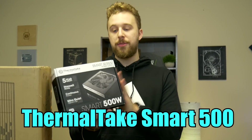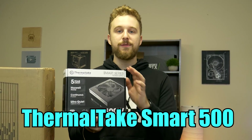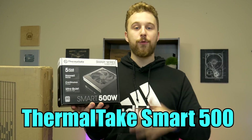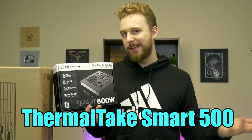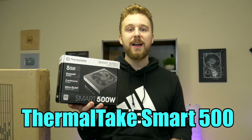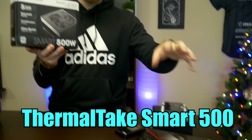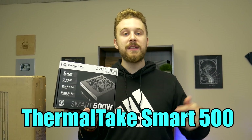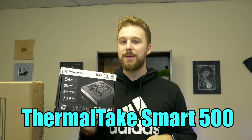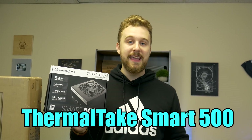For the power supply, we went with the most affordable option readily available — the Thermaltake Smart Series 500W. You can easily get it for around 40 bucks. The concept of this build is it's going to perform really well now, and with this motherboard and power supply combo you can upgrade really easily with a graphics card and even a higher end CPU. Stay subscribed because we are going to have a video where we upgrade this thing and show what kind of performance you can get.